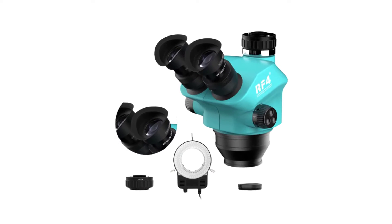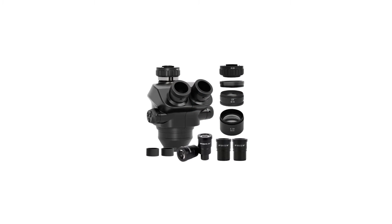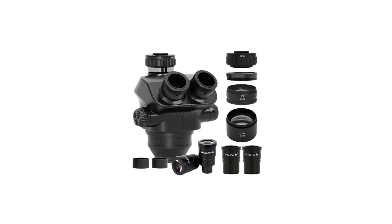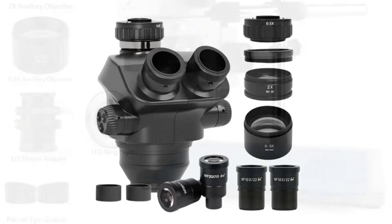Whether you're a scientist, researcher, educator, or enthusiast, this guide will assist you in finding the perfect trinocular stereo microscope to meet your specific needs, ensuring that you don't miss a single detail in your microscopic exploration.